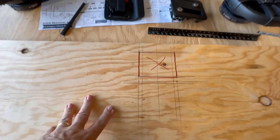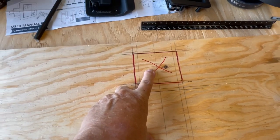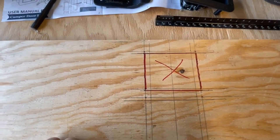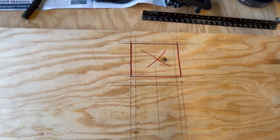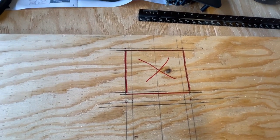What we've done here is we've marked out the cut we're going to have to make for our latches. That's the area right now, so I'm going to cut that out. The next step is to cut out that slot for your handle and your latch.